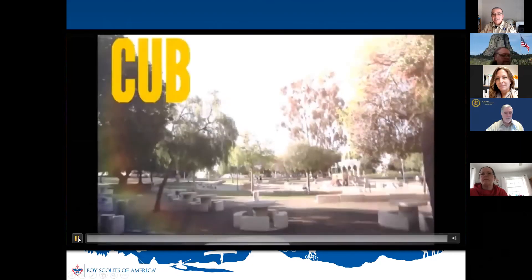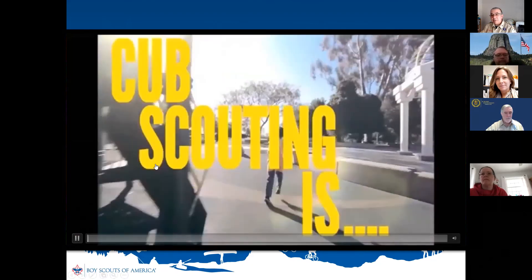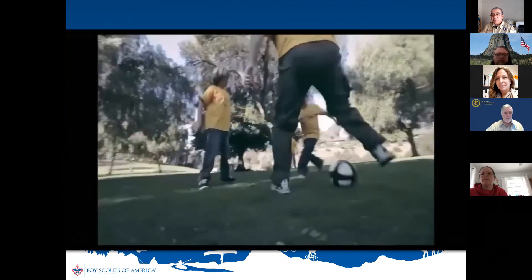There are videos you can get from the national website's Brand Center, and you can stitch those together. These are some that I put together from them — very well produced.